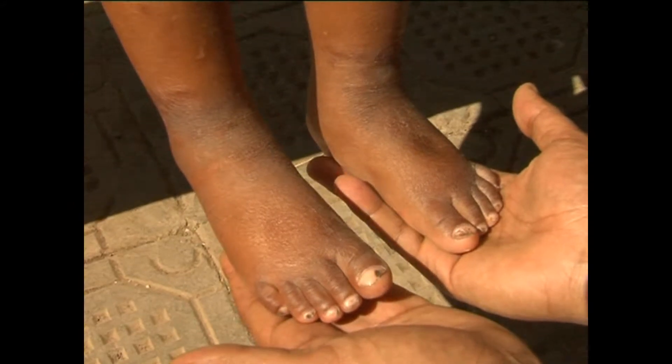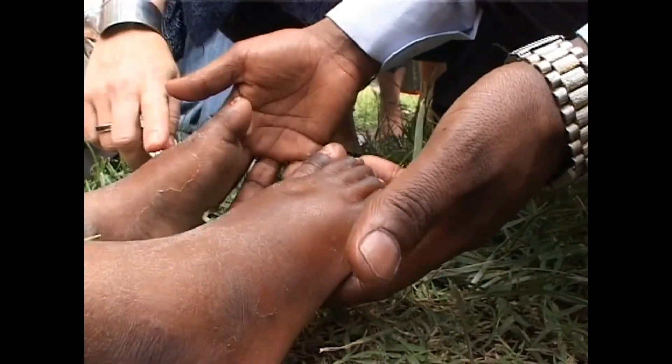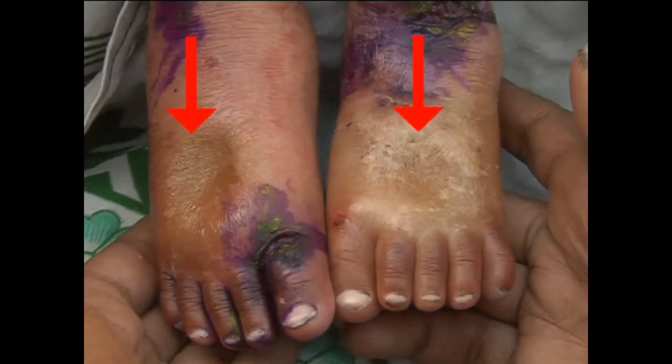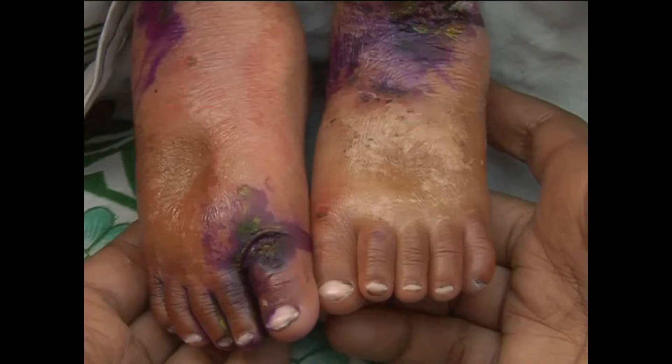In order to determine the presence of edema, normal thumb pressure is applied to both feet for 3 seconds. If a shallow print persists on both feet, then the child presents edema.